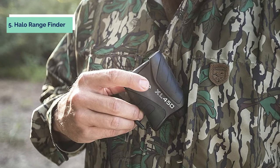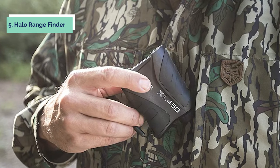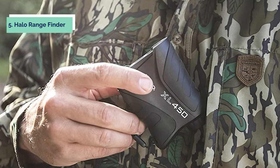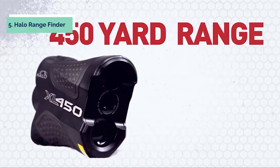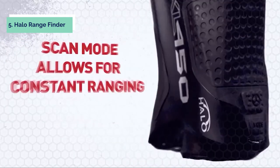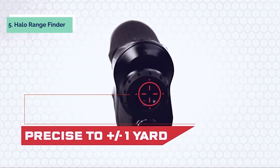At number 5 on our list is the Halo Rangefinder. This is a laser rangefinder that can be used for bow hunting. It has an angle intelligence technology which accounts for the slope to the target, making it the perfect rangefinder for bow hunting. The XL450 offers distance in both yards or meters, and allows you to scan multiple targets at different yardages with only one click of the button. The XL450 also offers a scan mode that automatically reads the distance to multiple targets.